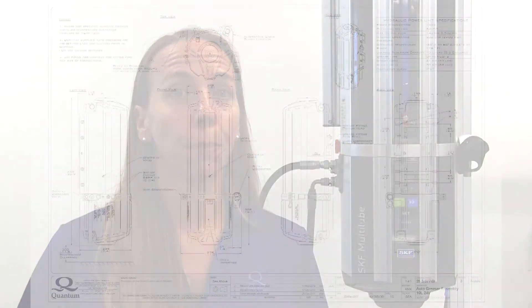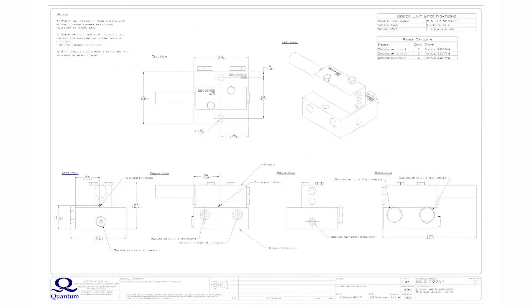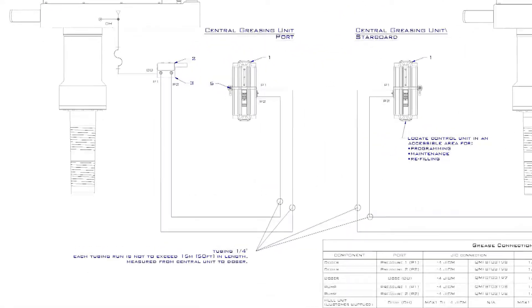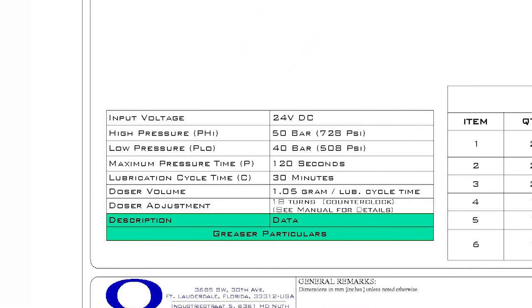Information about the autogreasing system for a particular installation can be found in the Quantum manual and in the drawings. The Quantum drawing package for a ship will include general drawings of the autogreaser control unit and dosers. Also, a separate piping arrangement is provided, showing how the greasing system is to be plumbed and to provide important operating parameters for the system.